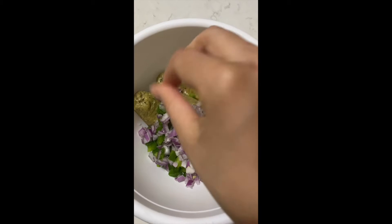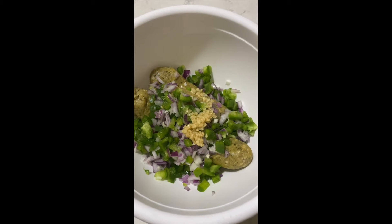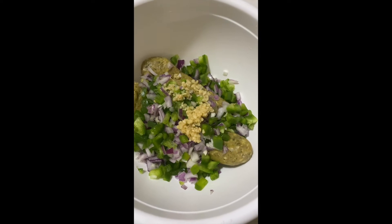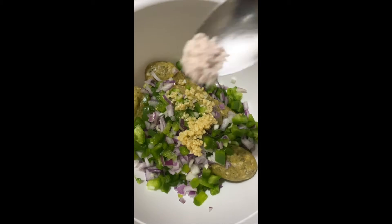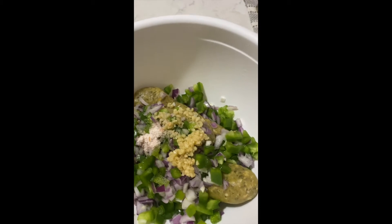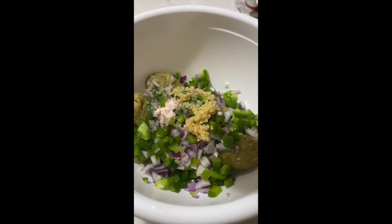I'm also going to add some minced garlic, salt, and pepper. You can also add mushrooms, zucchini, or any kind of vegetable that doesn't have too much water in it — though mushrooms will work too. You can add grated broccoli or any vegetables you like. Go ahead and add in all the spices and vegetables and mix them up nicely with the sausage.